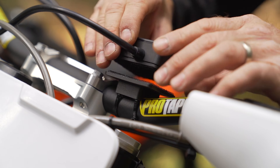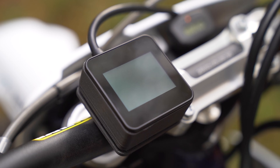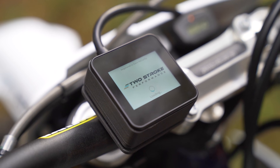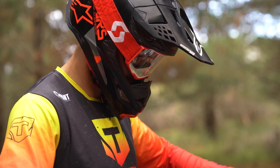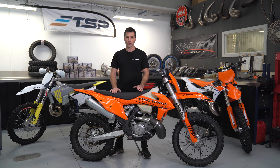The TSP ECU Reflash Module, or ERM for short, is a powerful hand-held tuning and diagnostic tool packed full of ground-breaking features. Designed with the future in mind, it has been created for current fuel-injected and servo-power valve two-stroke engines.